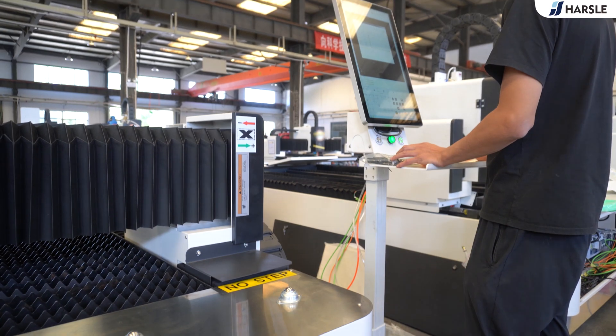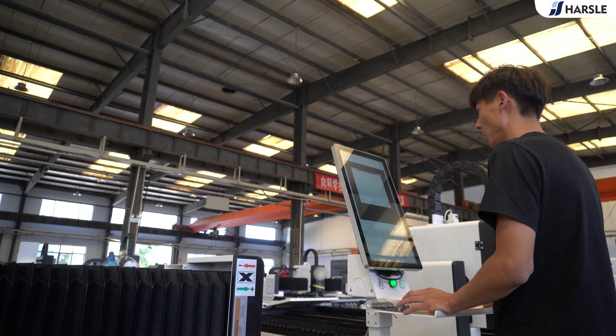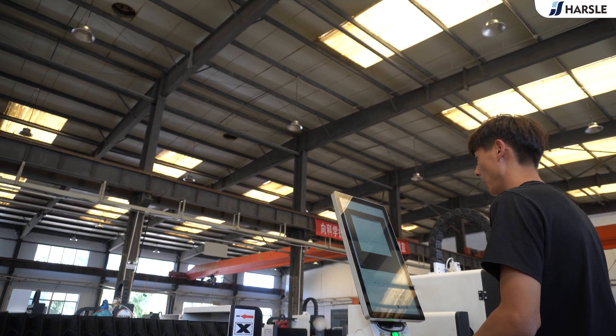The Parzal-HS series is suitable for cutting in the power range from 1kW to 6kW. The auxiliary gases generally used are air, oxygen, and nitrogen.